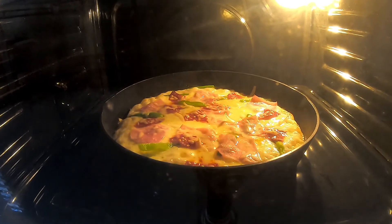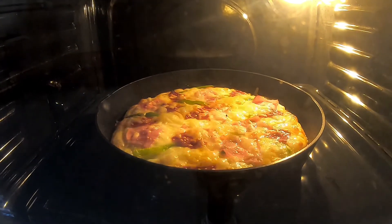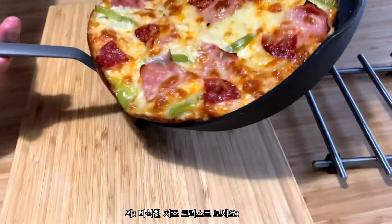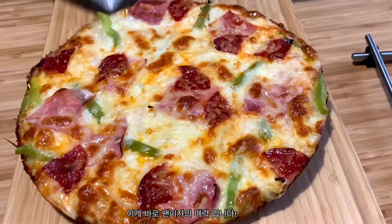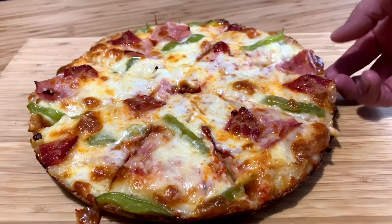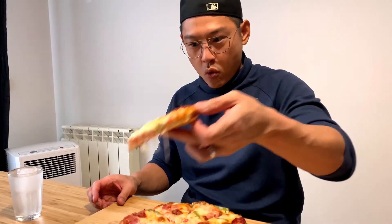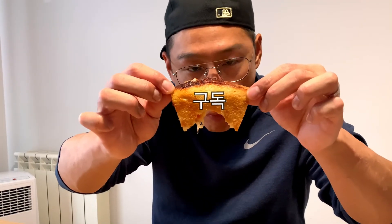Easy, right? Look at that cheesy crust — that's one of the great things about pan pizzas. Let it sit for about 5 minutes before cutting into it and then enjoy it. Thanks for watching, and if you enjoyed this video, give me a thumbs up and I hope to see you next time.